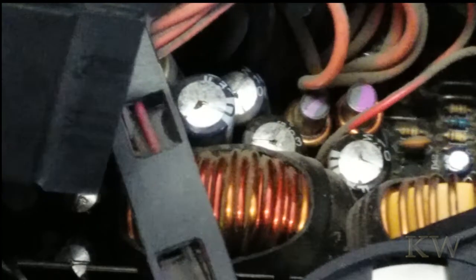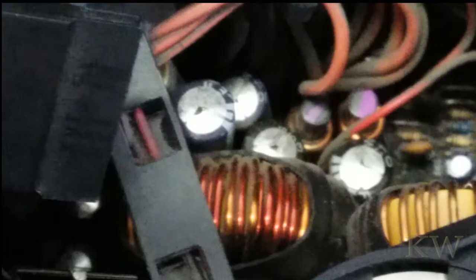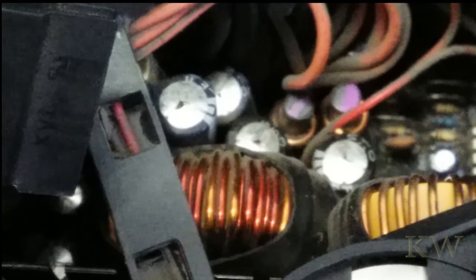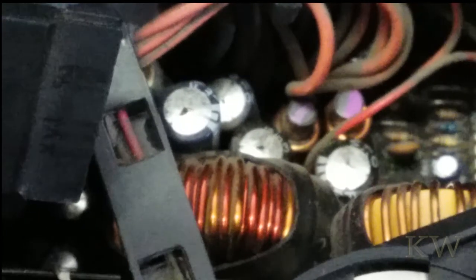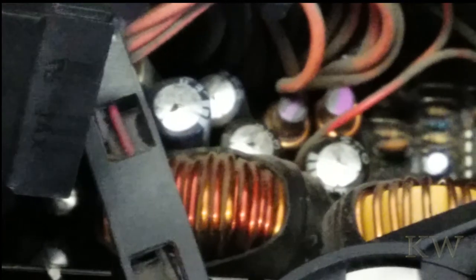Now that we zoom in a little bit, let's take a closer look. You can see at the very top as we zoom in, the capacitors have that little dark spot on the top — that is actually the electrolyte starting to leak out. It's kind of hard to see from the picture, but the caps are starting to bulge a little bit, so that little black dot on the top means it's starting to leak out.